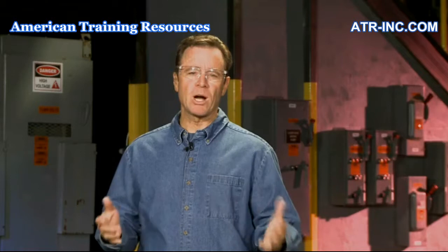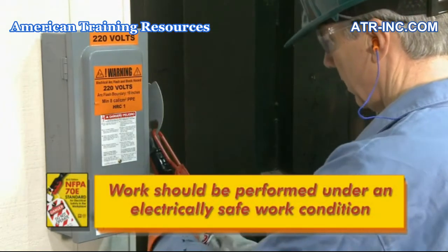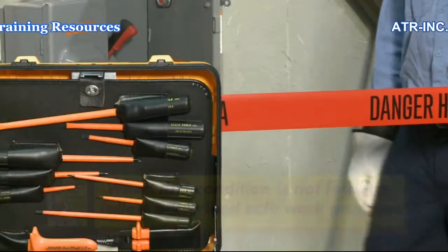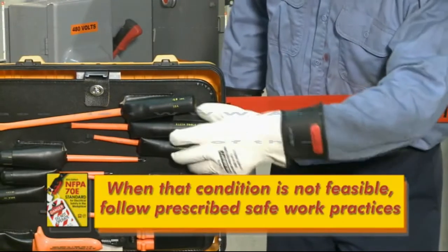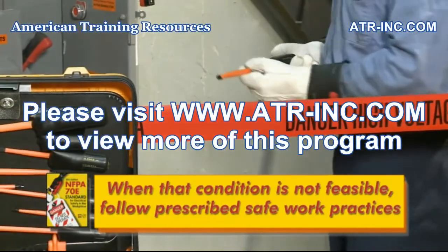Being properly qualified is just one of the NFPA's safe work strategies. Other safe work requirements include that work be performed under an electrically safe work condition whenever it is feasible to do so, and when creating an electrically safe work condition is not feasible, following prescribed safe work practices.